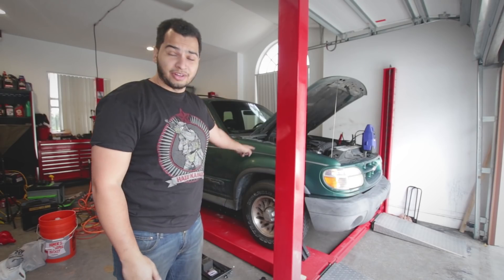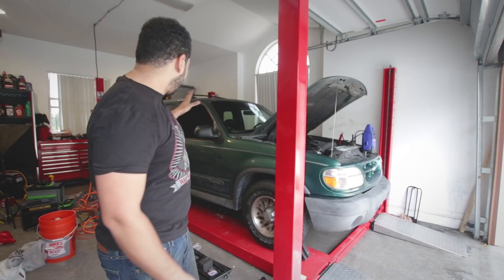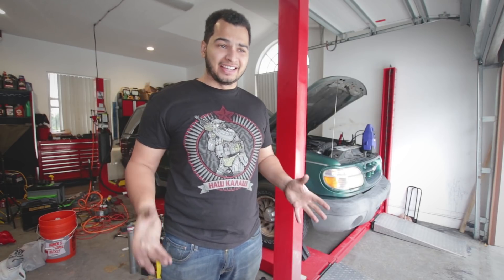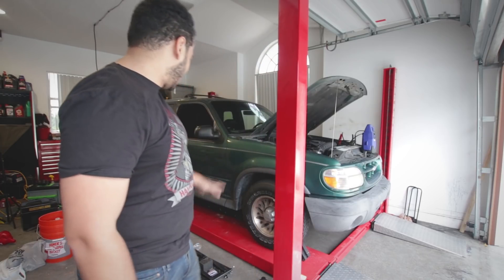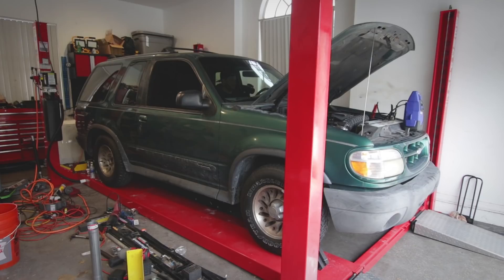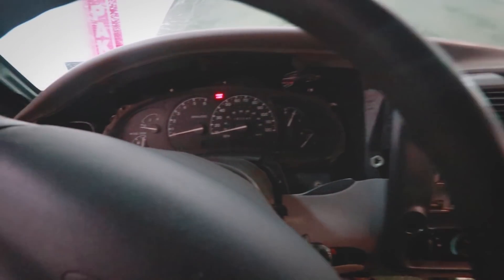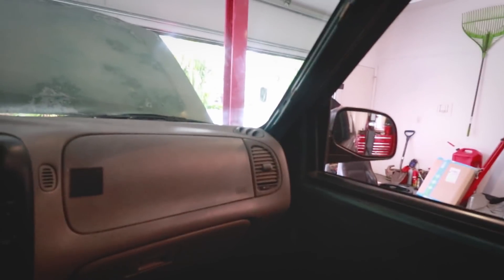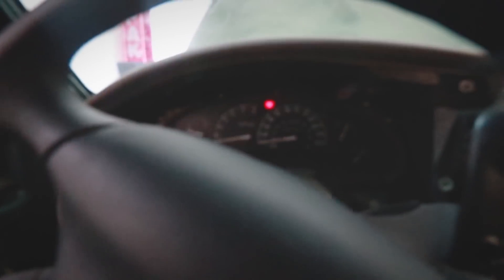Car is on the ground. We have the intake, we have the exhaust, we have the locking differential, and we have the car lowered. This is the first start. That was like 1000 RPMs. We can't go very loud, can we? No. All right, we're done here.